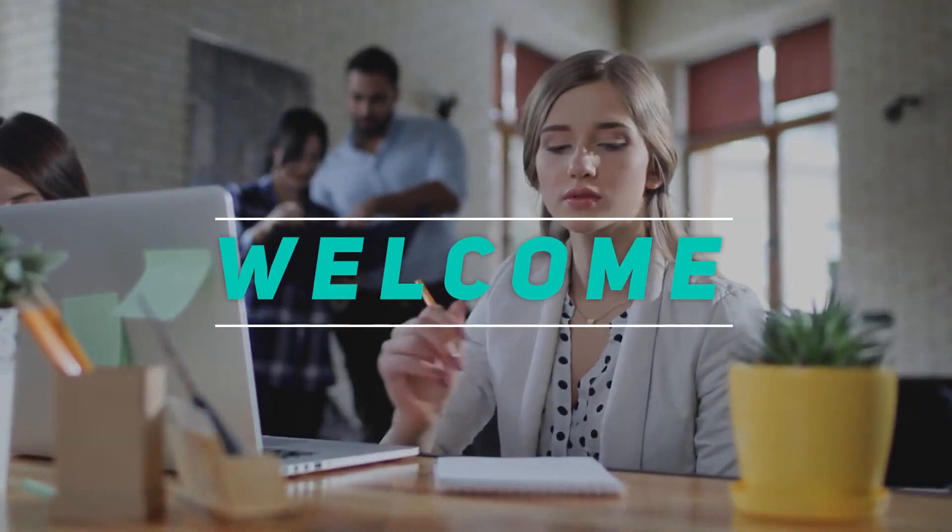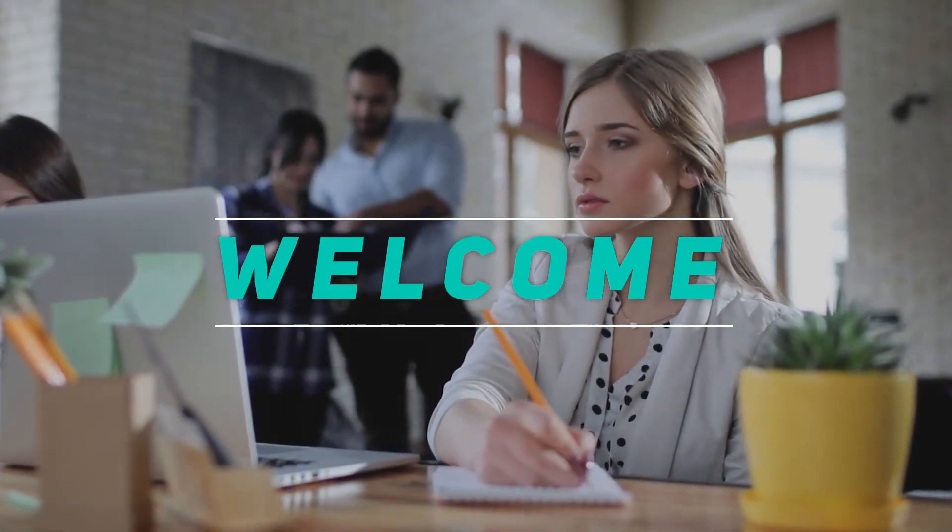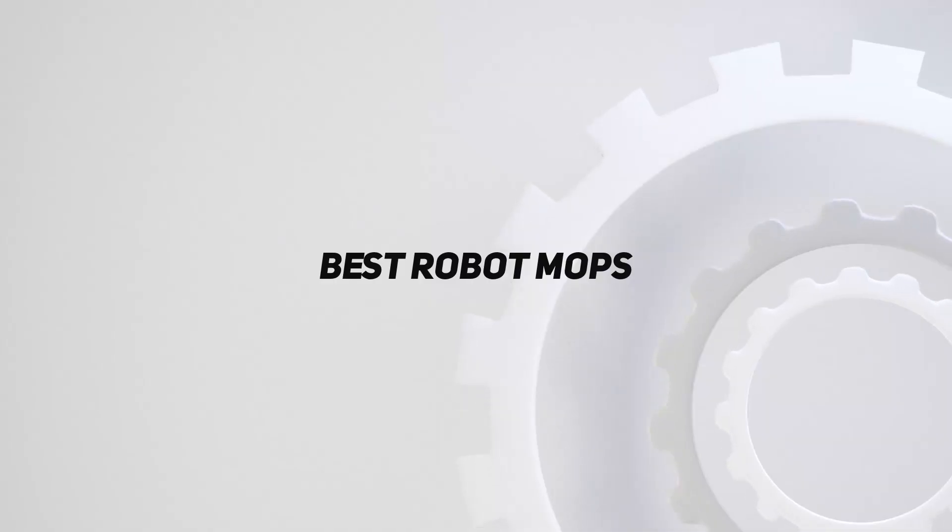Hey, welcome back to my channel. In this video, I'm going to talk about the top 5 best robot mops.